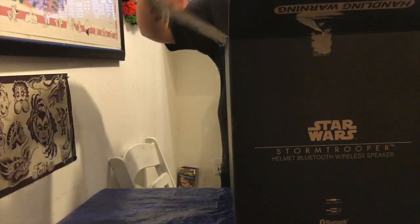What up my dudes, so I'm here for a little unboxing action. I recently went to Disneyland and I picked up a stormtrooper replica helmet Bluetooth speaker — that's a one-to-one ratio, actual size. So let's dive into this bad boy.